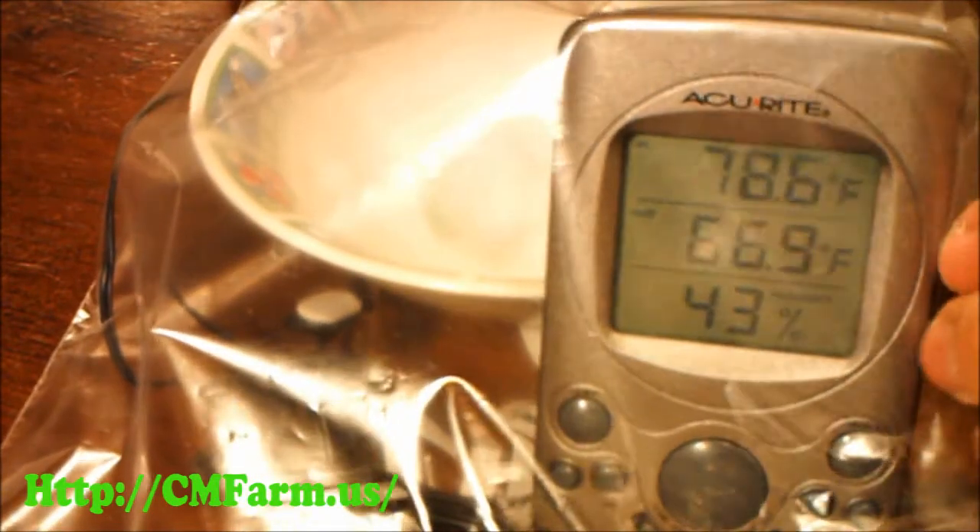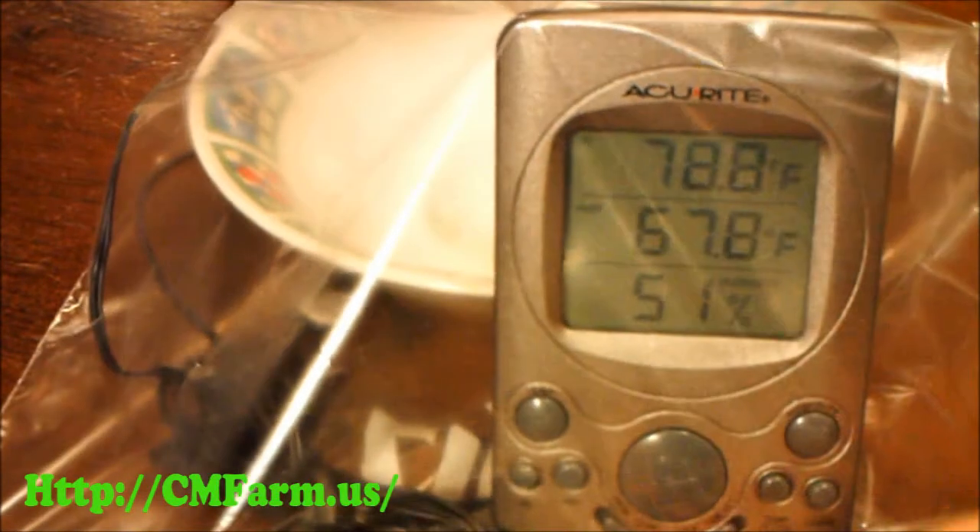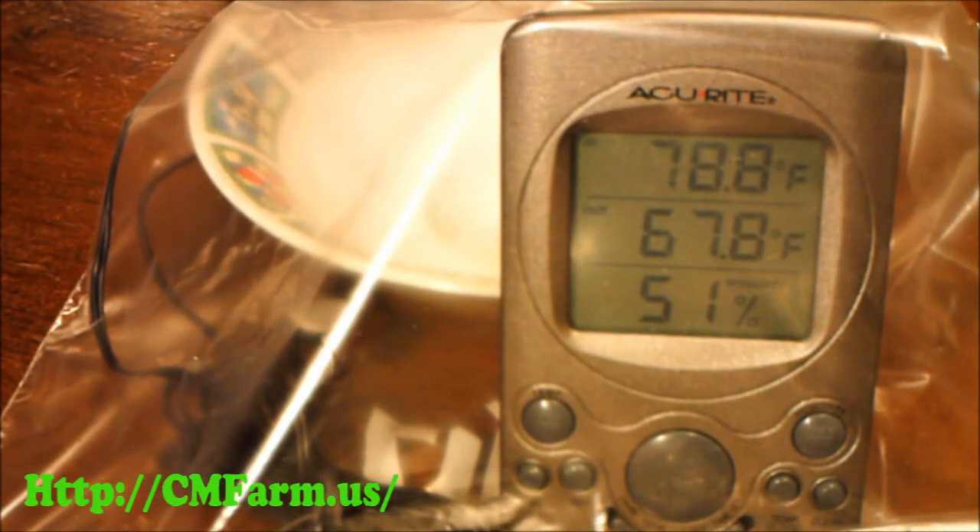Now take your bowl of salt and your humidity gauge and put them both inside of a sealable container or bag. Make sure it's sealed up tight and then walk away. It needs to sit undisturbed for at least six hours.